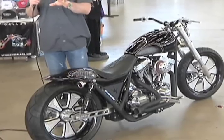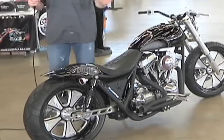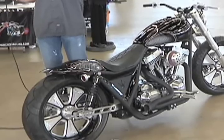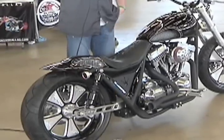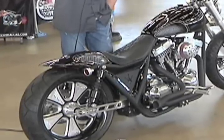We started with a Chopper Guys frame, which is phenomenal. We widened it in the rear — we've got a 180 rear tire on this bike. We've got an extended swingarm, inch and a half-ish, to give it more of a long, low drag look. Mainly to keep the wheel extended past the triangulation section underneath the seat, so you can see the full diameter of the wheel.